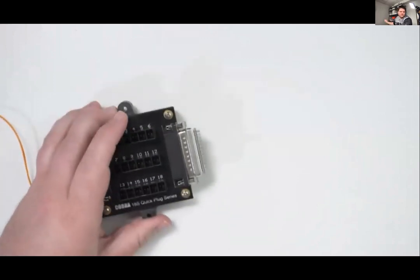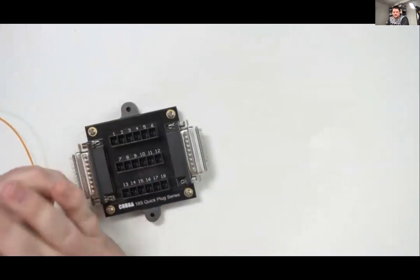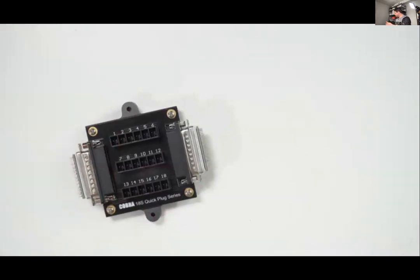Going over the equipment and covering any questions — I believe unless there's something I missed, we can go into the Q&A. Thank you Zach, that's awesome — we definitely covered a lot of areas of equipment.